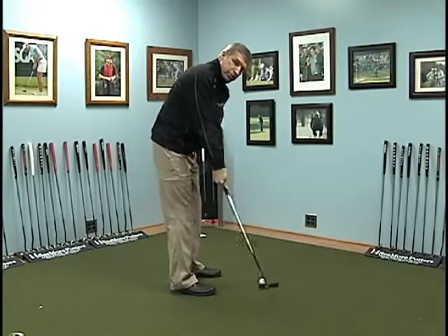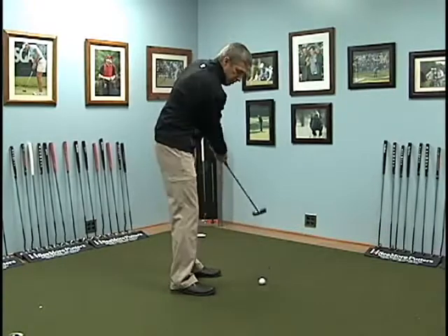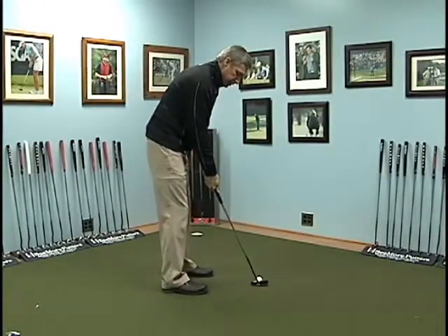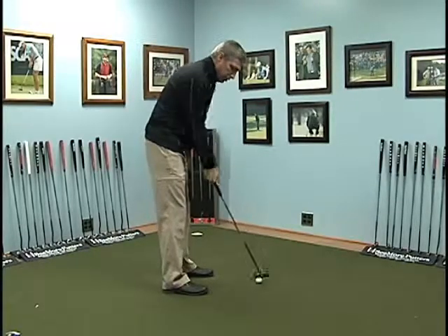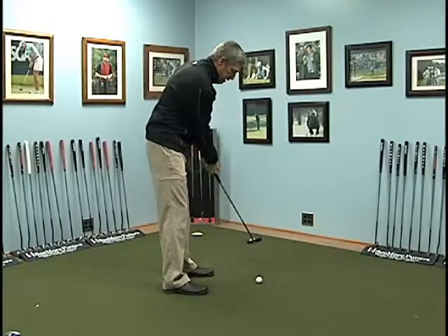If I manipulate that stroke I'm going straight back to the camera and straight through, and my brain is telling my arms and hands what to do. But if I'm just set up correctly, you'll find yourself naturally moving that putter head back and forth on a slight arc — back to square, back to inside — just to get it in.